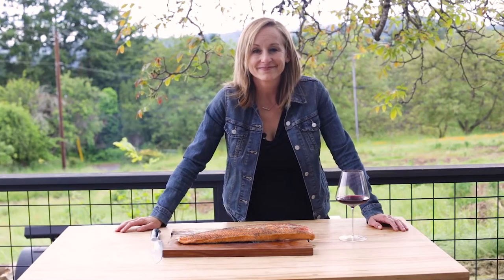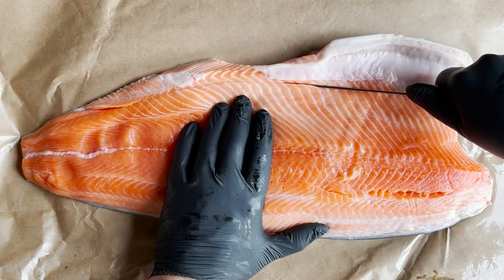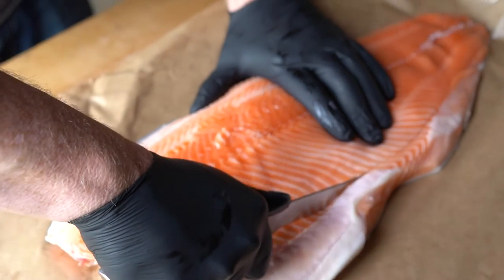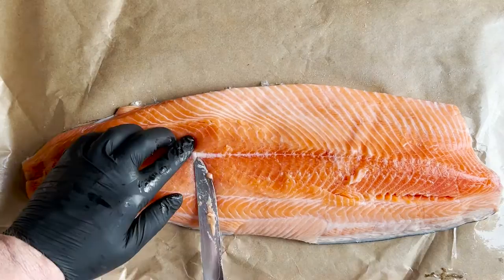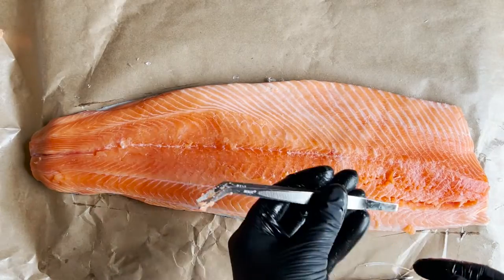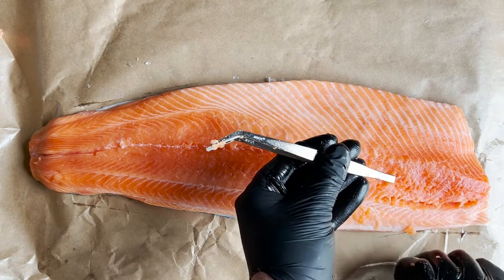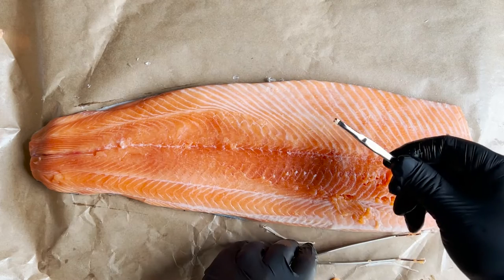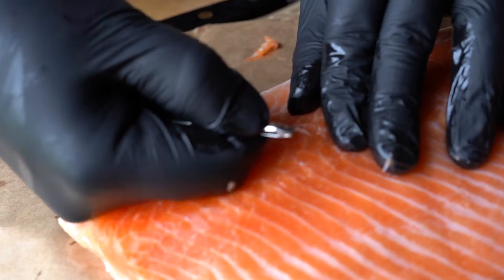We are starting with a full salmon filet. This here is king salmon, also known as chinook. Remove the belly if it hasn't been trimmed up, and then some of that cartilage that runs along the center of the filet. You may also need to remove the pin bones. It's best to ask the butcher to do it for you, but if they don't, you'll need to do it yourself using fish tweezers or any clean tweezers you have around the house.